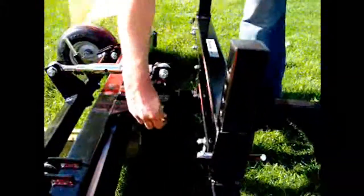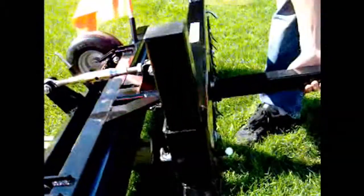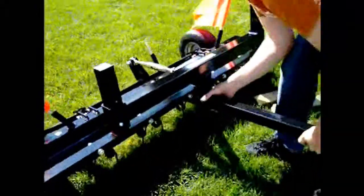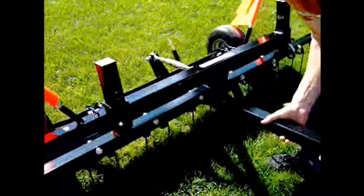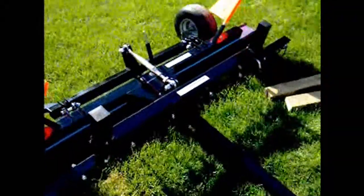I seem to have lost my clip. When you take your debris digging rake, now you can take it off of your blocks of wood. Take your debris digging rake and push it all the way back. Then you can go ahead and reinstall your tongue assembly.